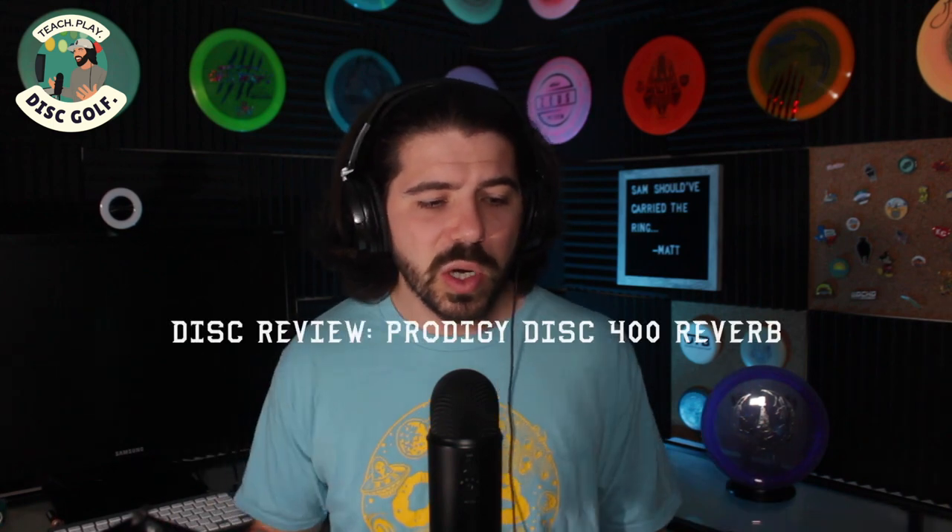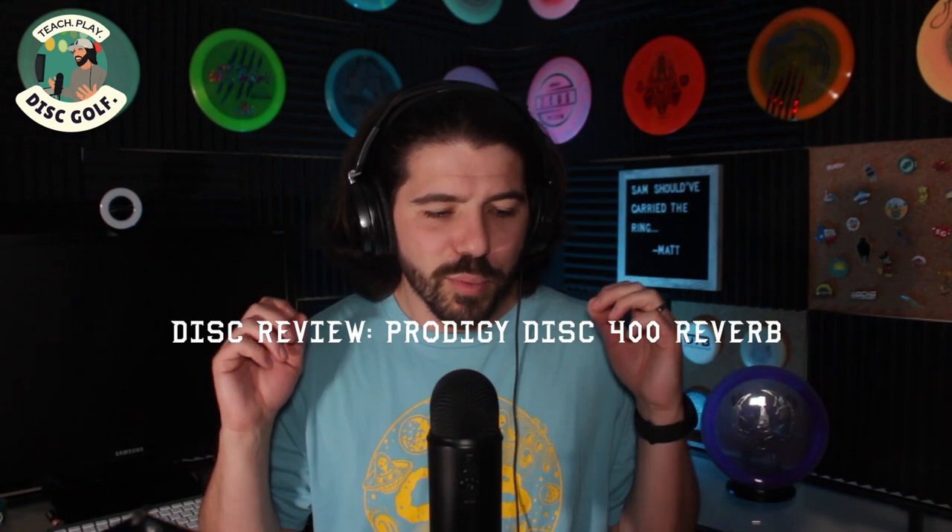Now let's go ahead and talk about the Prodigy Disc Reverb. It's a music term. It's one of Kevin Jones's discs in his lineup when he renewed his contract with Prodigy. It's a very interesting disc. I'll say I'm trying to be nice here. So let's go ahead and get into it.